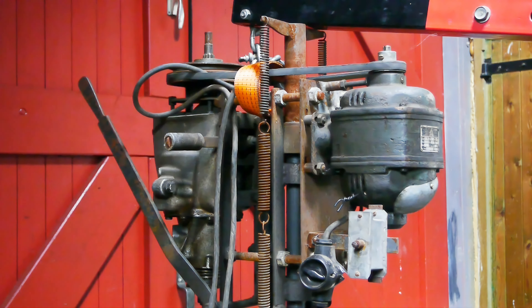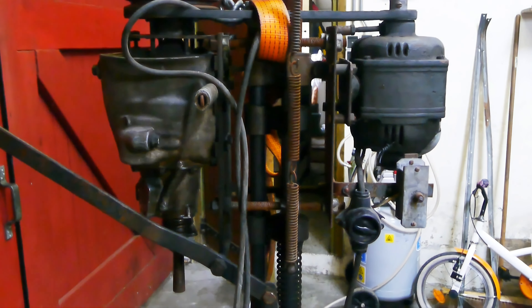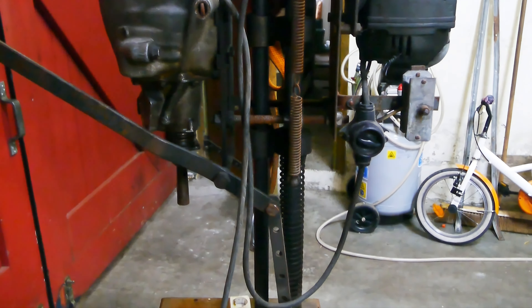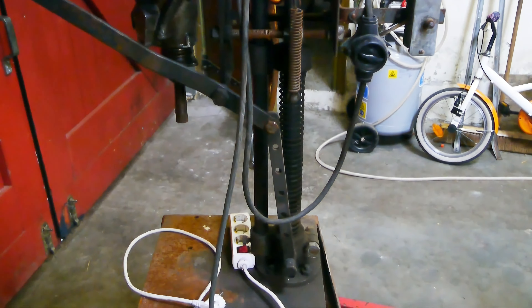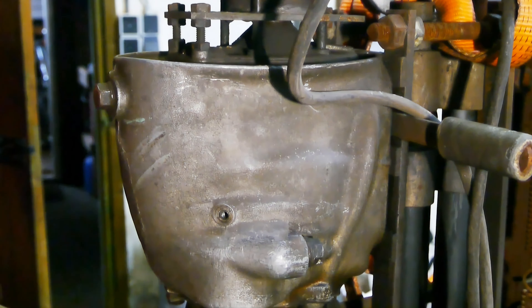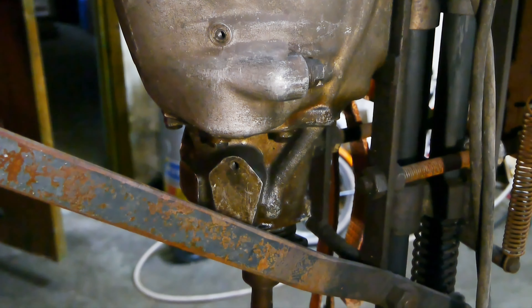Someone spent a lot of time rigging this thing together, probably done at a time when cheap Chinese drill presses weren't as available as today. This looks like the head from an old drill press.